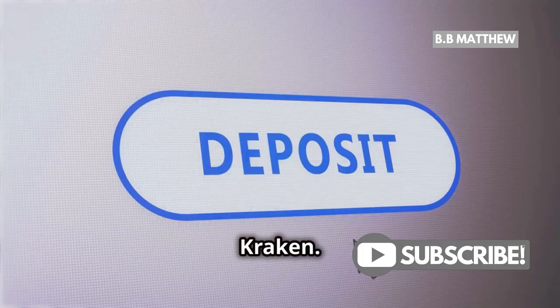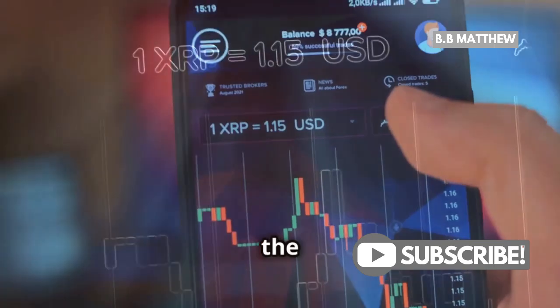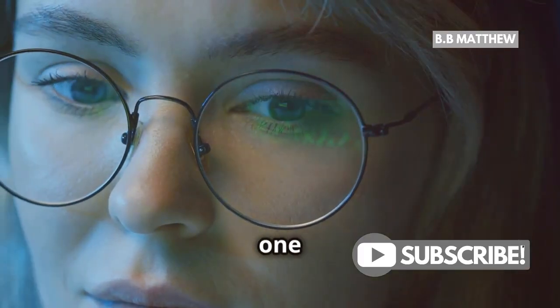Now, head back to Kraken. Paste your verified Ledger deposit address into the Withdrawal Address field. Enter the amount of XRP you want to withdraw. Double-check all the details one last time.